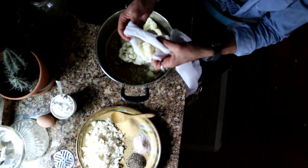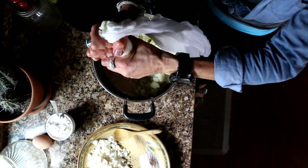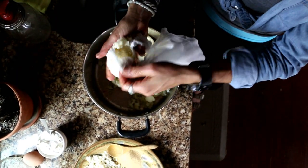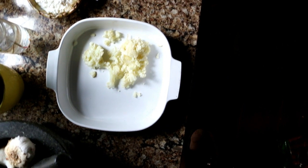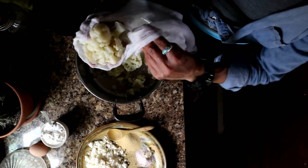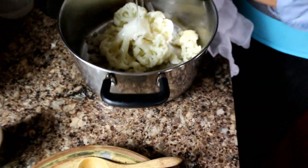So what I did was I put some of the broccoli in the cheesecloth and I'm just going to squeeze out the juice and water. You don't want all that extra water. Then I'm going to dump it and put it in my pan. You want to use a casserole dish — a nine by thirteen is a good one depending on how much you're making. If you have a big family you might want to use more cauliflower.